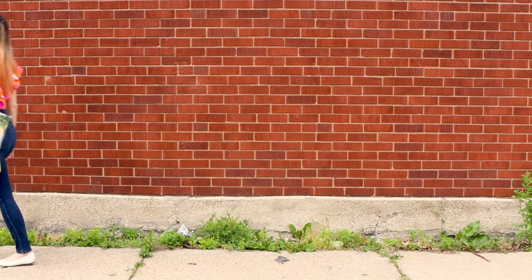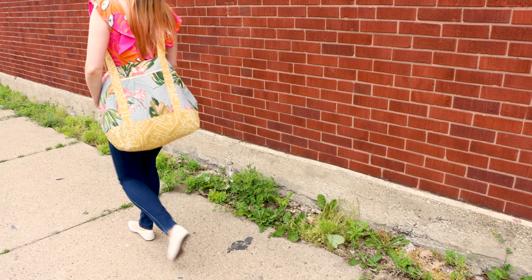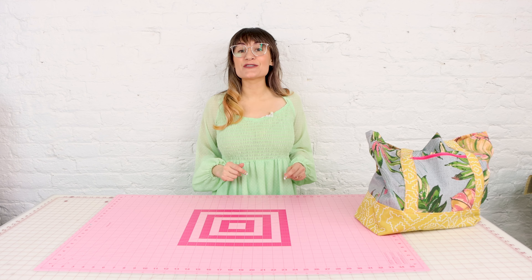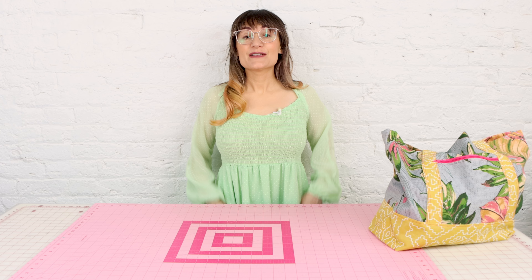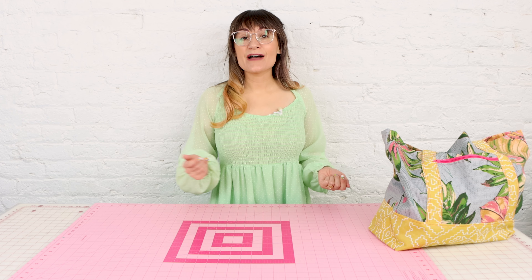Speaking of high-end finishes, there are tote bags out there that are hundreds of dollars, but today we are going to make a tote bag with all of those high-end finishes. You get to make it yourself, and it is going to be so satisfying to know that you made your own tote bag — and it's going to be a lot cheaper.